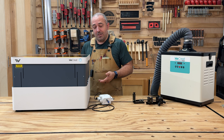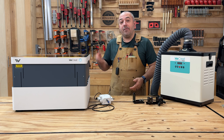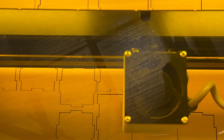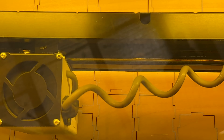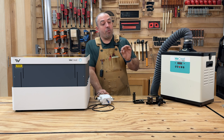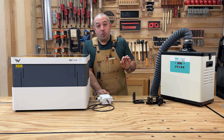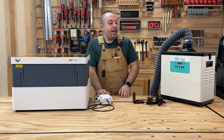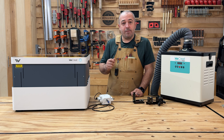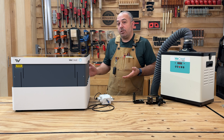From a cutting and engraving perspective, it has done an excellent job. I used it to do everything in this video, which involved a lot of cutting. All of the material I was cutting was either 3mm or 6mm quarter-inch plywood, and it did a great job — very little charring on the surfaces, very little cleanup needed afterward.